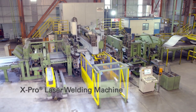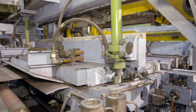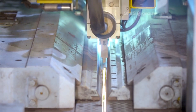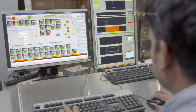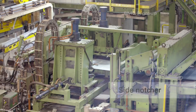The laser welding machine seamlessly joins the ends of two steel strips using concentrated laser energy, creating a high-strength, precise weld with minimal heat distortion. This continuous welding process is crucial for uninterrupted production, allowing the coil to move through the line without stopping. The laser welding technology ensures clean, reliable joints, reducing downtime and enhancing overall production efficiency by eliminating the need for frequent manual intervention or restarts.